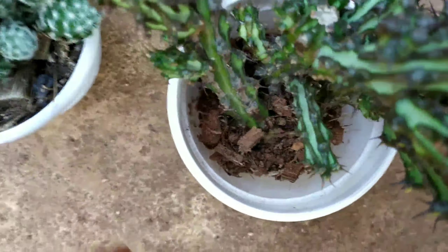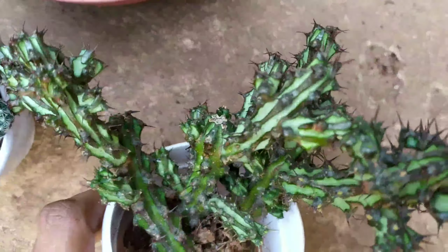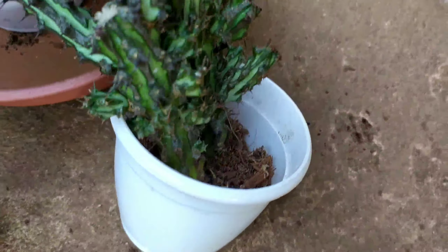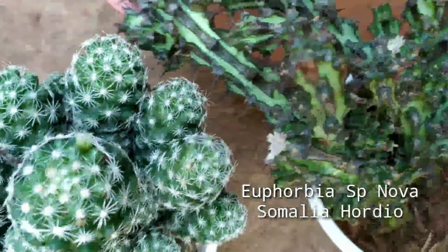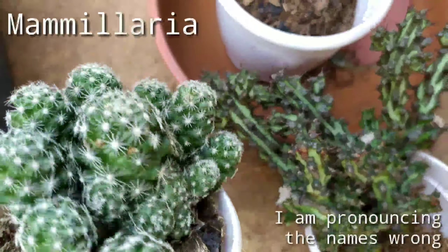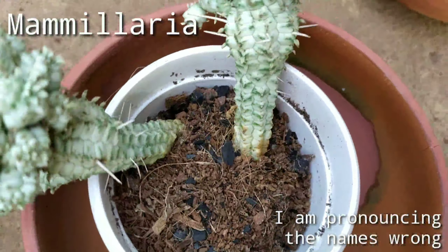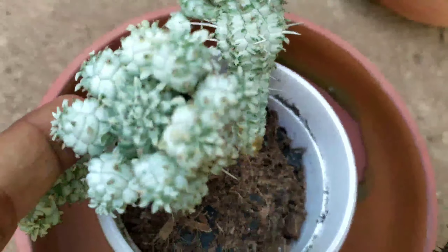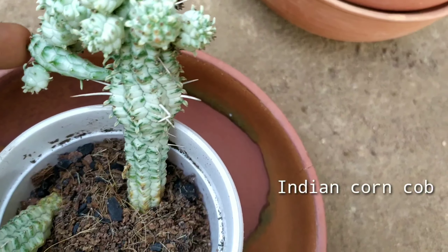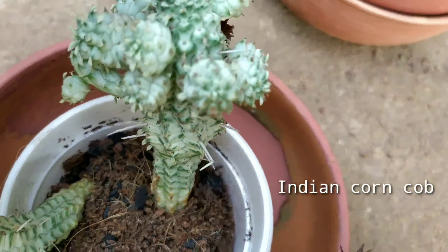Hello friends, today is the second episode of my repotting of plants, and today I have chosen three cacti to repot. This is one of them — this is a very special and rare plant, its name is Euphorbia nova. This is another one I have picked for repotting — it is a Mammillaria. And the third one I have picked is an Indian corn cob.